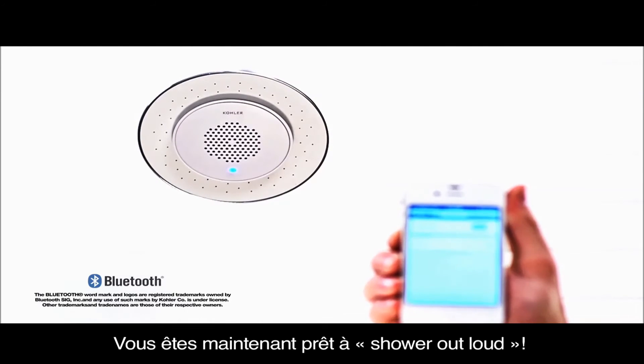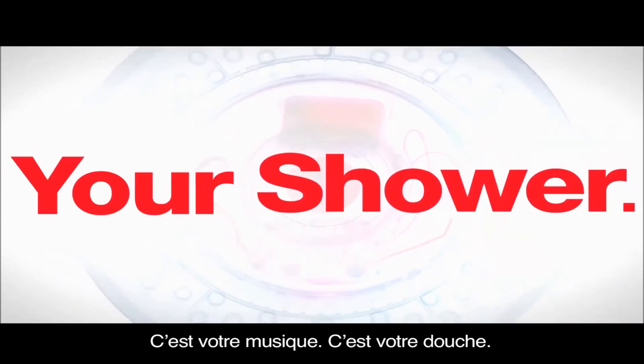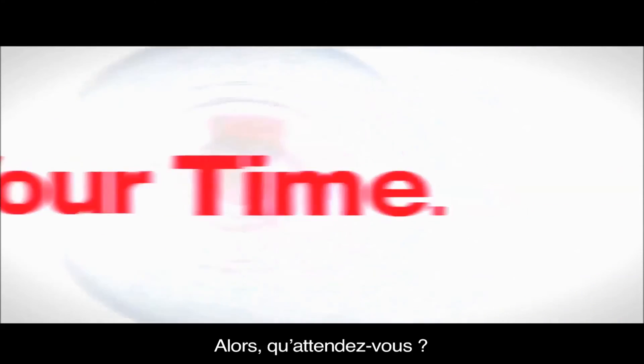Now, you're ready to shower out loud. The MOXIE shower head and wireless speaker. It's your music. It's your shower. It's your time. So what are you waiting for?